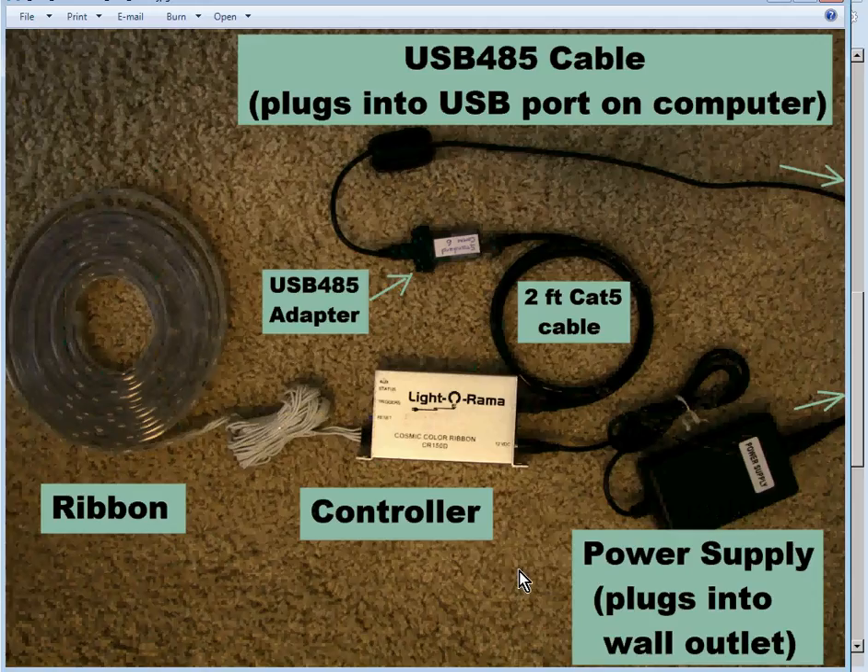Once you have all those things, this shows them all connected. Here's the ribbon plugged into the controller, and here's the power supply plugged into the controller with the other end plugged into the wall. Here's a two-foot Cat5 cable: one end plugged into the controller, the other end plugged into the USB-485 adapter. The cable from the USB-485 adapter then plugs into any open USB port on your computer. This is the setup you'll use when you configure your controller — plug in one controller at a time.